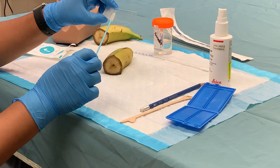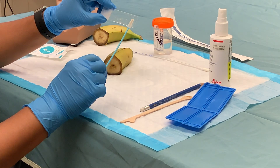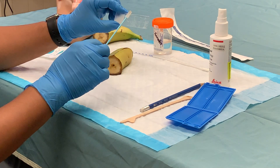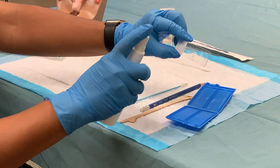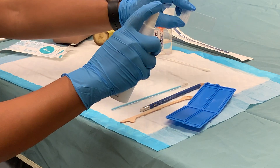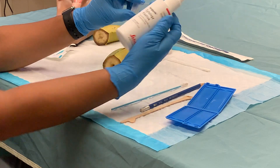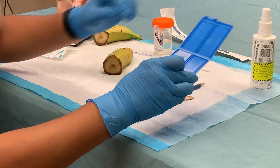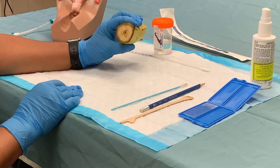Having done that, they spread the tissue that's been collected on a separate part of the slide in a rolling fashion so that both the exocervix and the endocervix has been sampled properly. Then the students will know to spray the slide eight inches away with Cytologic Fixative, and then place the slide on the jacket to allow it to dry. That is how we use the banana to teach them how to do a pap smear.